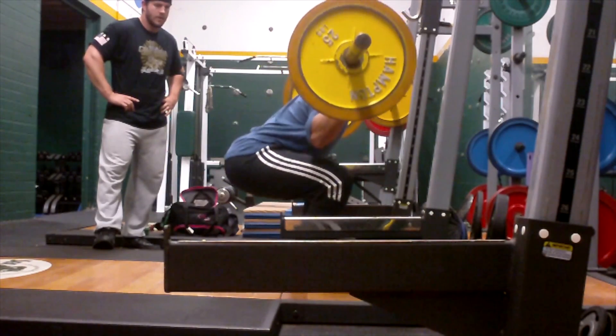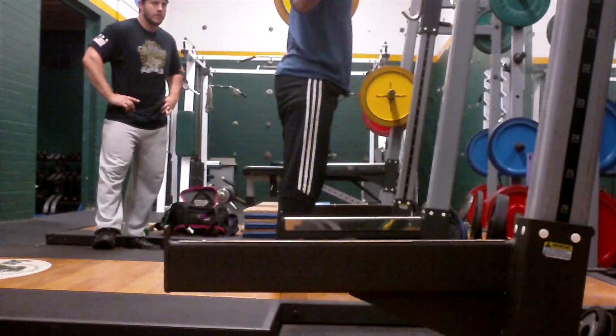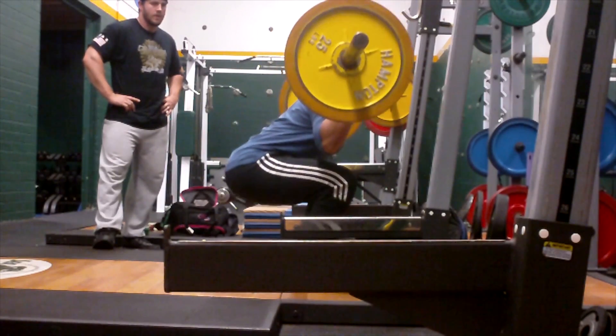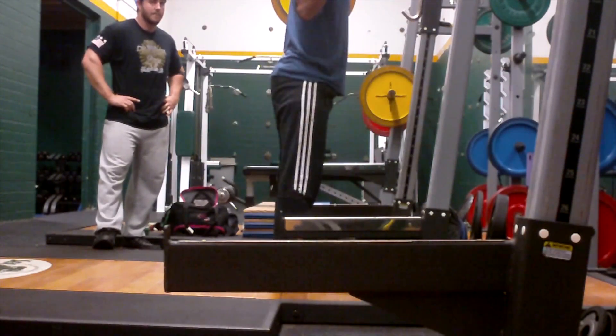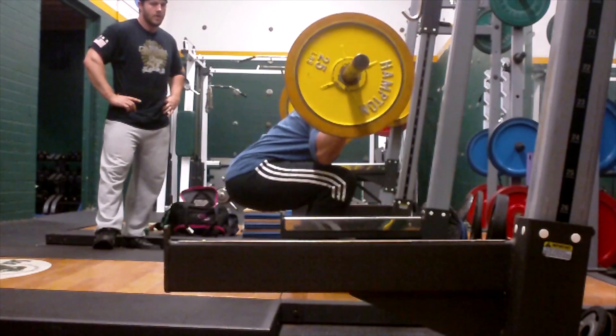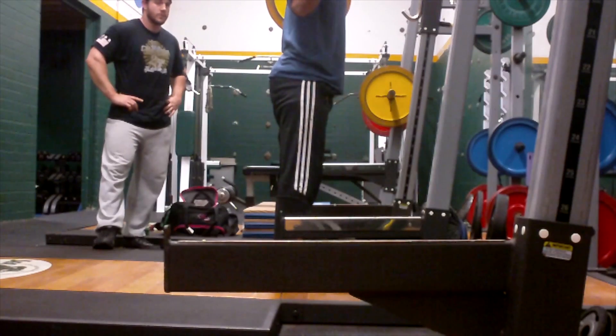Squat tips from that session: elbows down, chest up, spread the knees. Honestly, it was like a dream come true for me — it was a really, really cool time. Thanks again, Garrett, I appreciate it. I look forward to training again. And that's about it.